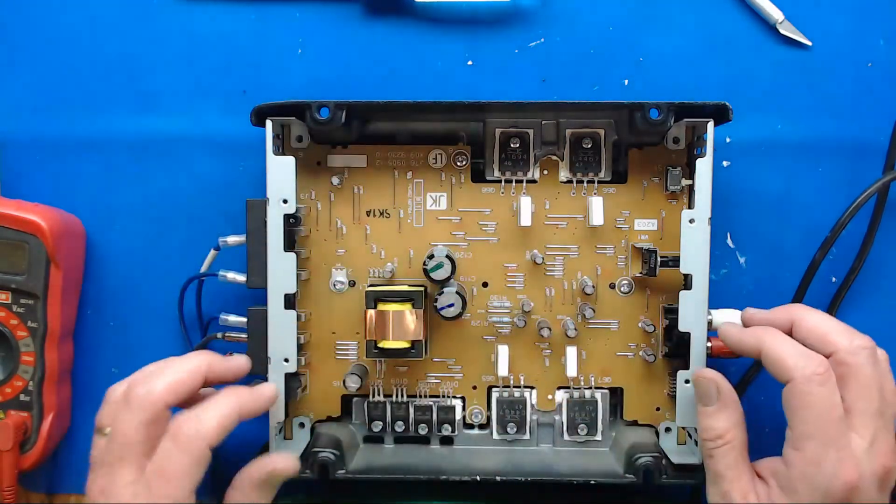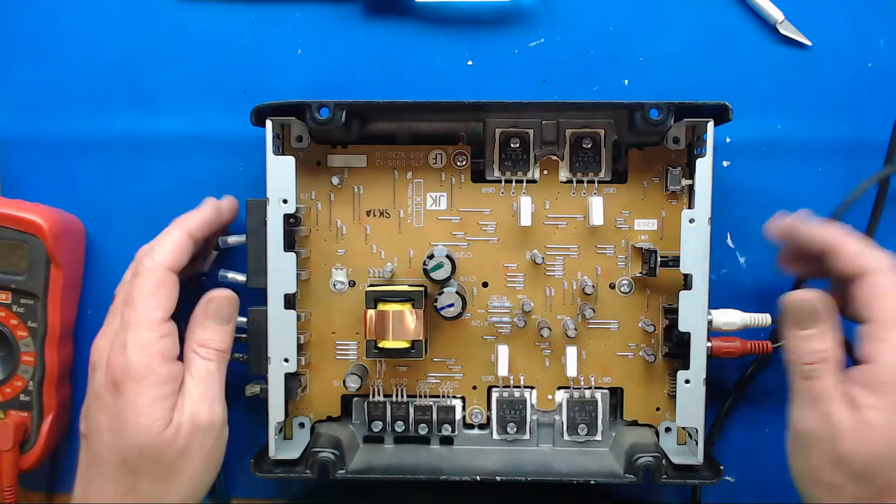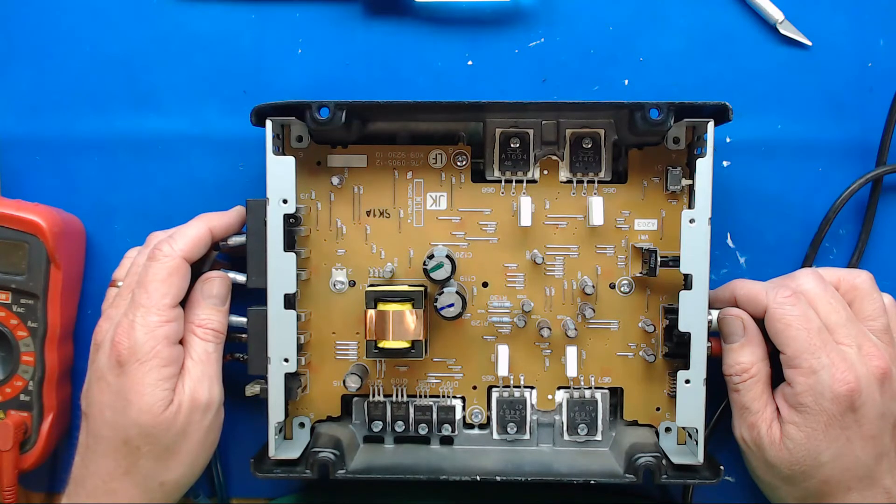You figure out which is your output, your rail caps and stuff, and I'll try to go over that on all these videos to let people do a little better job of troubleshooting their amplifier.